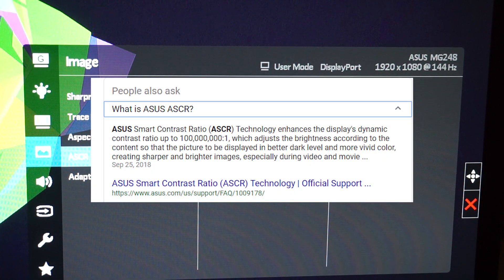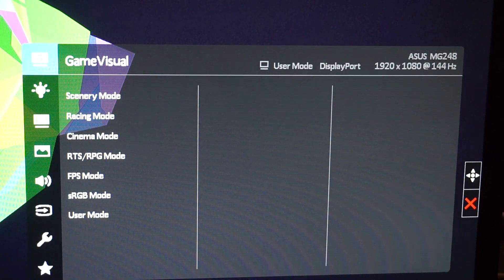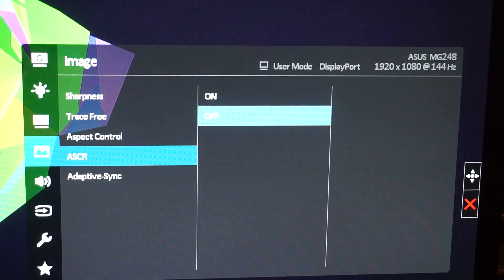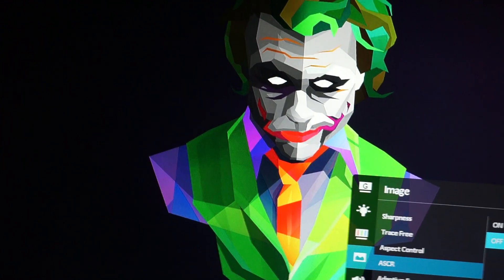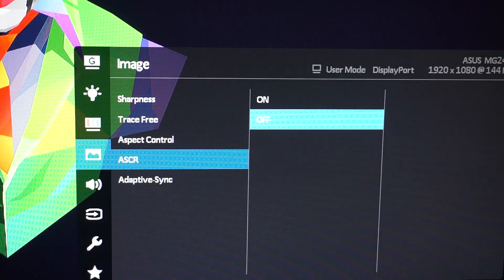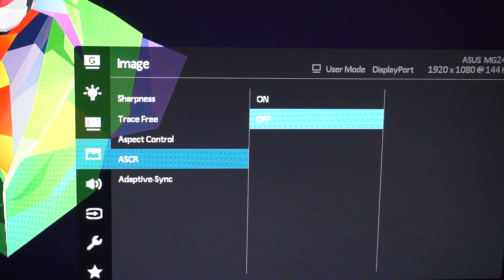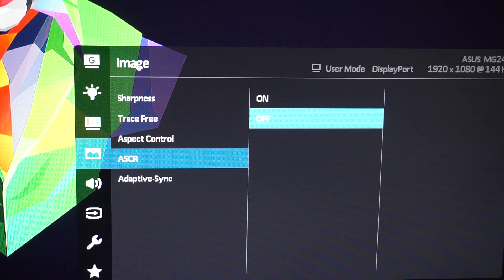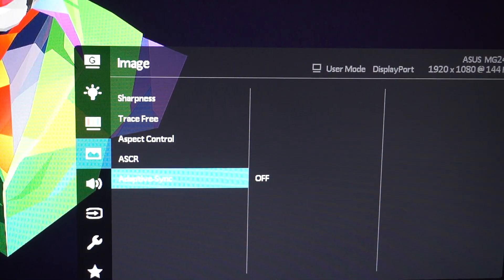ASCR — ASUS Smart Contrast Ratio — enhances the display's dynamic contrast ratio up to 100 million to one, adjusting brightness according to content for better dark levels and more vivid colors. When I turn it on, it definitely brightens the screen a lot. Since this monitor is already quite bright, I leave it off. I also don't want my settings auto-adjusting while I'm gaming. Adaptive Sync is essentially free sync; I have it turned off since I'm on Nvidia.